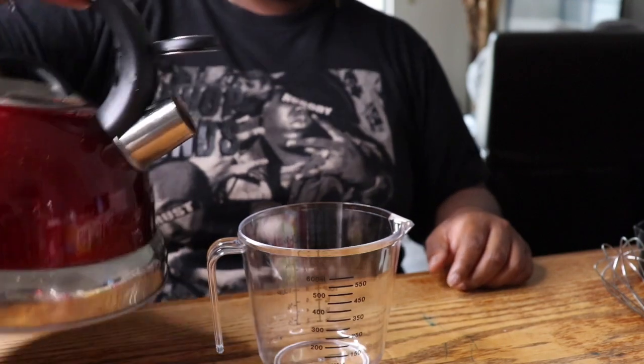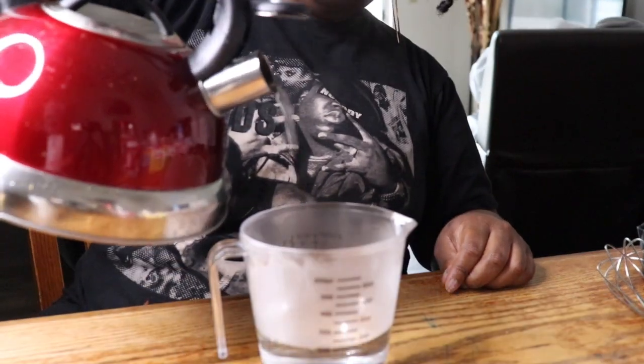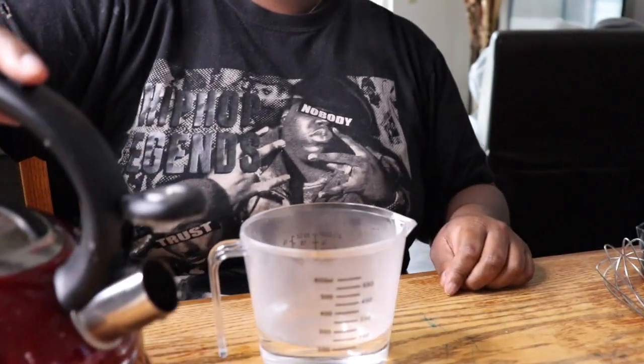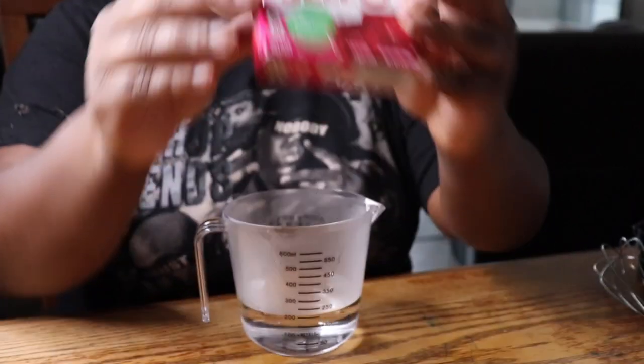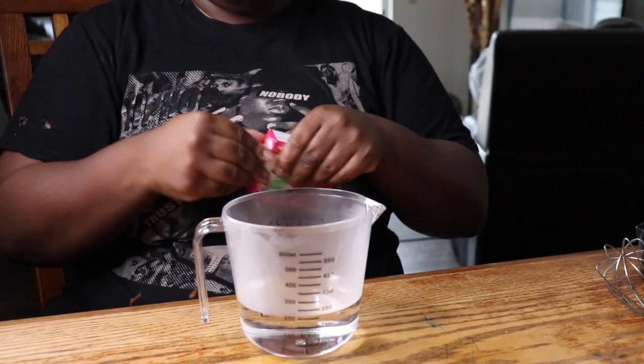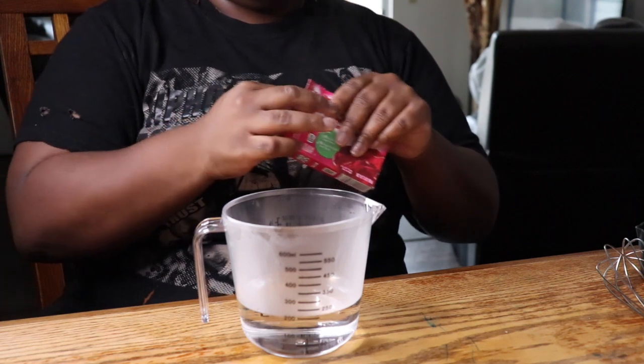My recipe for Jell-O shots is real simple. All you're going to do is pour in one cup of hot boiling water into your pourable measuring cup. Next, you're going to add one packet of your three-ounce Jell-O, which is typical unless you get a double pack, but we'll talk about that later on.